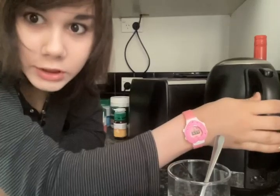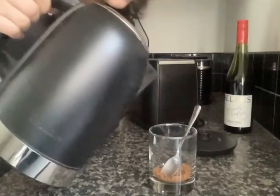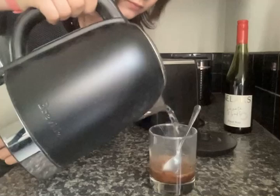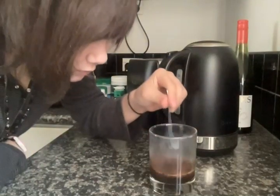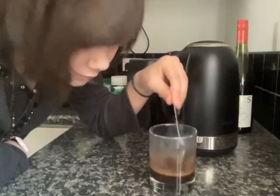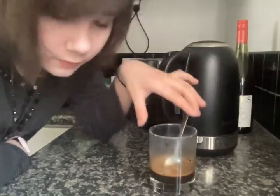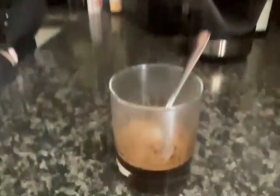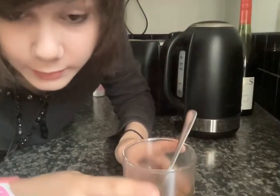It's ready. Are you going to put the normal water into it as well as the ice?